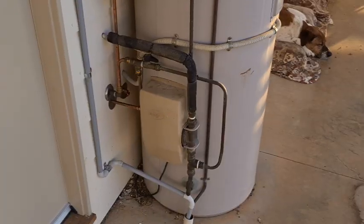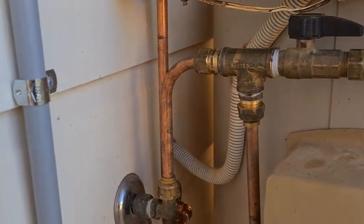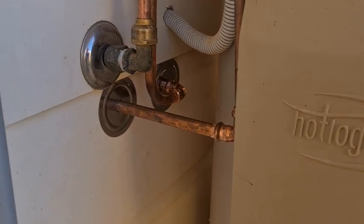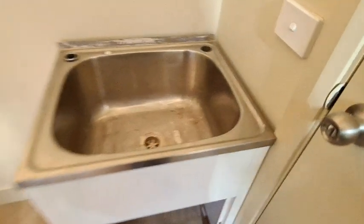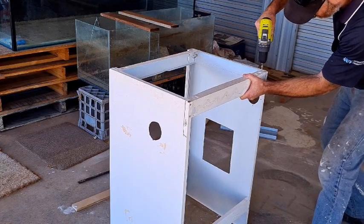Did somebody say fish room sink? Lucky for me my hot water service is right outside my fish room door, so I called in a plumber and as you can see he ran a pipe from both the hot and the cold line straight in through the wall into the fish room. This is my old laundry tub that I had to remove when I installed my eight-foot tank — it was just laying around so it's an ideal fish room sink. Unfortunately because it was a bit of an afterthought, the skirting boards are pushing it out from the wall leaving about a three-quarter inch gap all the way around, and viewers, this will not do.